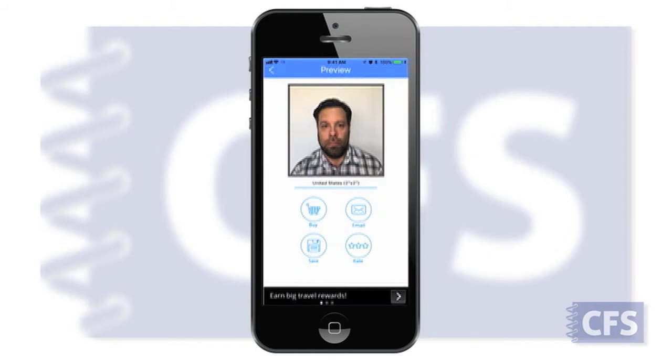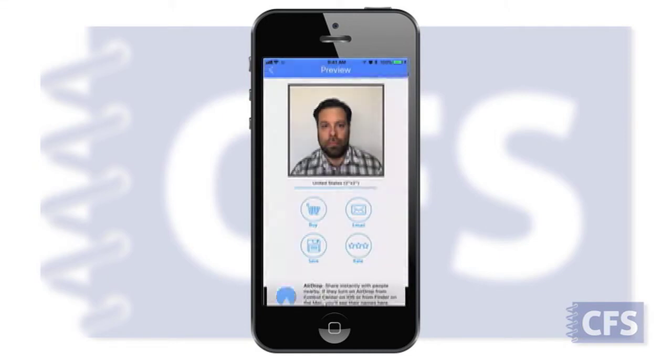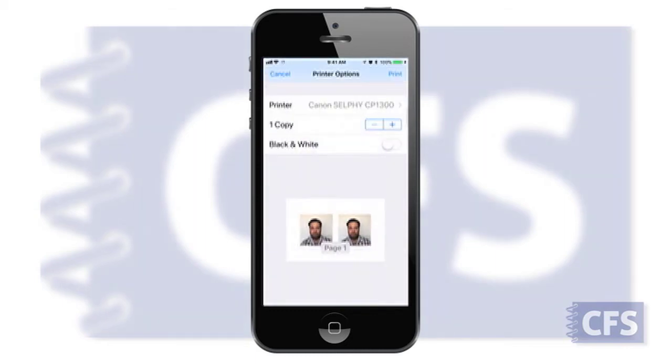If the picture is acceptable, tap the Save button. Scroll the gray action icons down below to find Print and then tap it. If you do not see your printer, tap Select Printer and look for the Canon Selfie CP1300. Tap it to select. Tap Print in the upper right corner to start the print process.